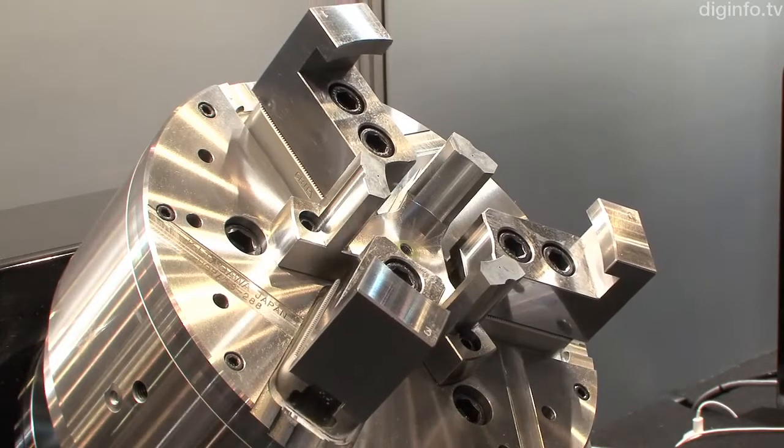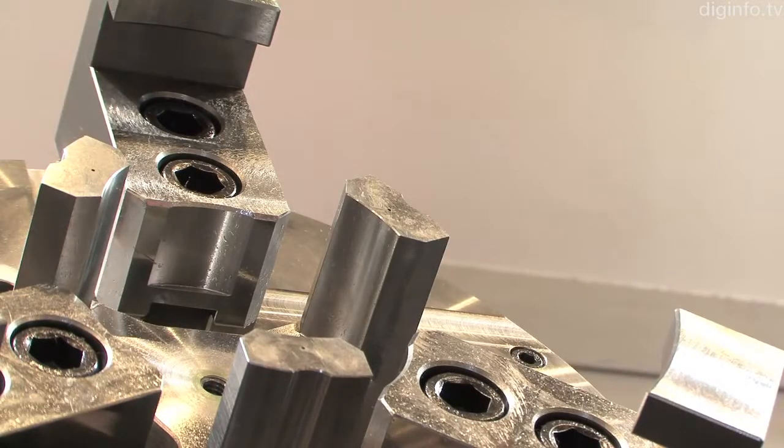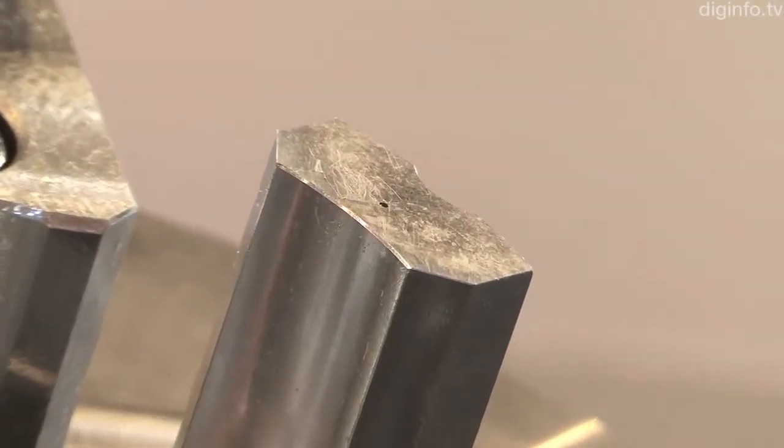Compared to conventional DLL chucks, the stroke of the DLL chuck is extended 1.7 times. As a result, a single chuck can be used to grip even those parts with uneven surfaces that would ordinarily require a setup change.